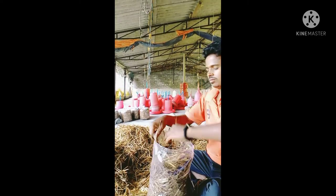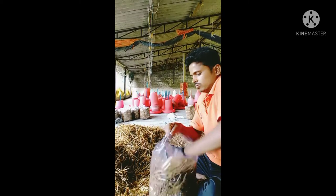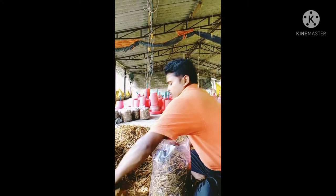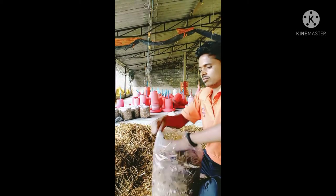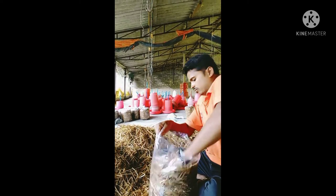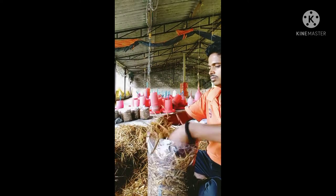If you buy one of the products, it's a good deal. You can buy one of the products.